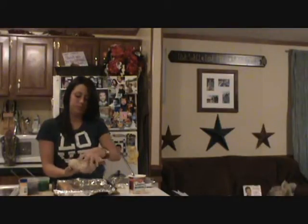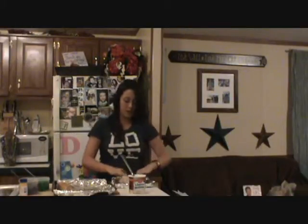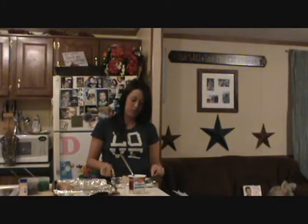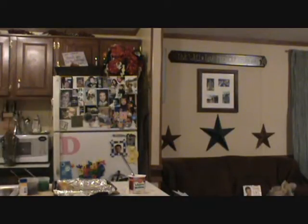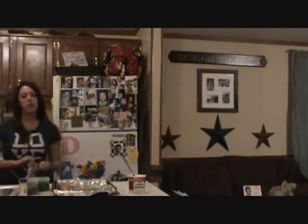Now you have your king cake. Go ahead and put that on the pan and put it in the oven at 350 for about 30 minutes. I've got one that's already been cooking — it's been in there 30 minutes. I'm going to go ahead and take it out and show you how to decorate it.